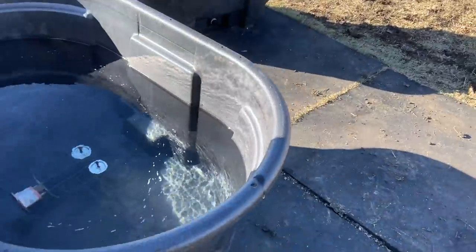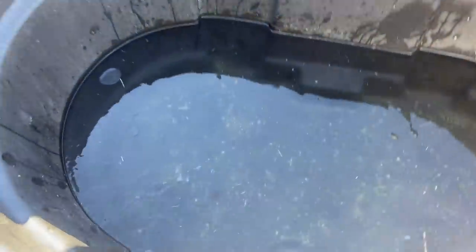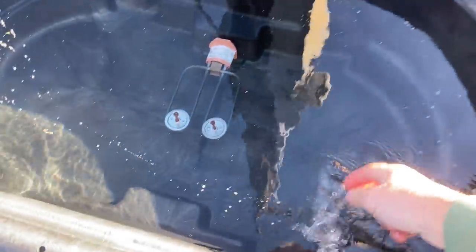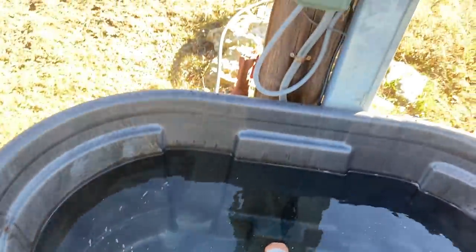I just threw some ice out of the water bucket. Always check to see if my water bucket is working after a freeze. As you can tell, we have a lot of ice in here, so this one froze — I know we had a freeze last night. But over here there's no freezing, so I know my heater's working.